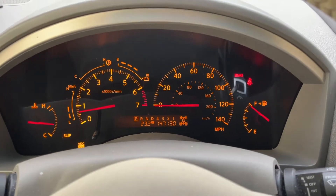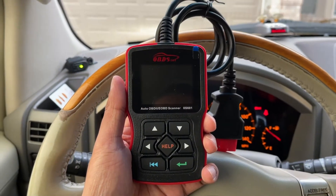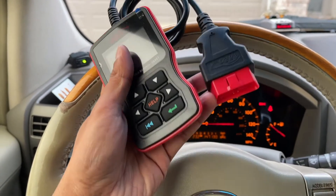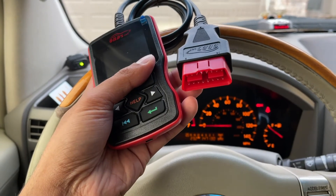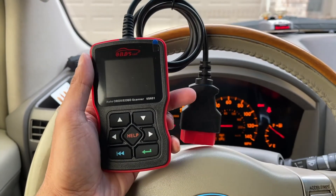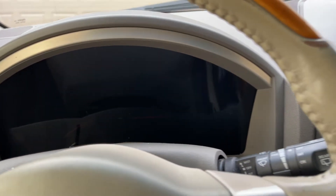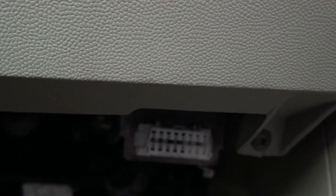Let me go ahead and show you the device. Here is the control module that I bought from Amazon — I'll go ahead and link it below. This basically just goes into the port on the computer. Let's power it on and see how well this thing works. I'm going to turn the ignition off, and the computer port is right here, so I'm going to go ahead and plug this into the computer port. It looks like the smaller part goes on top.